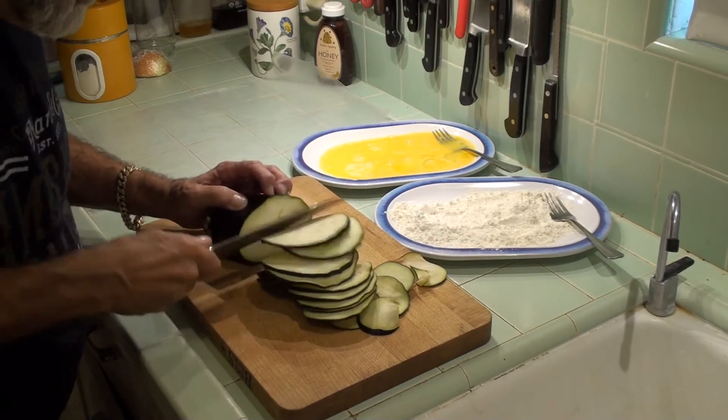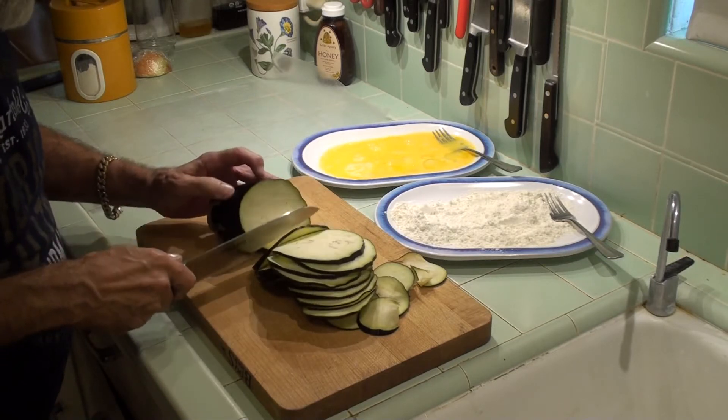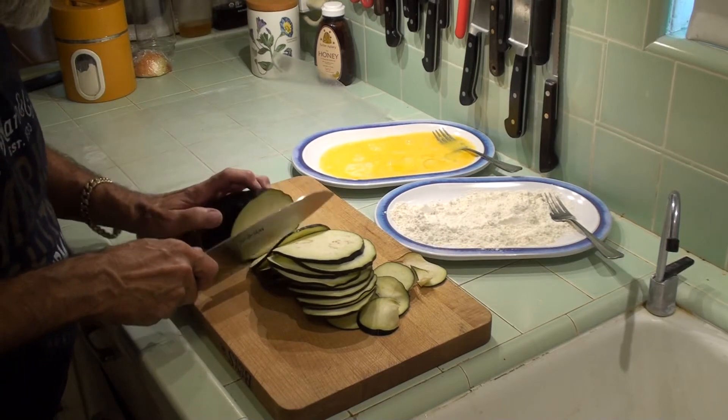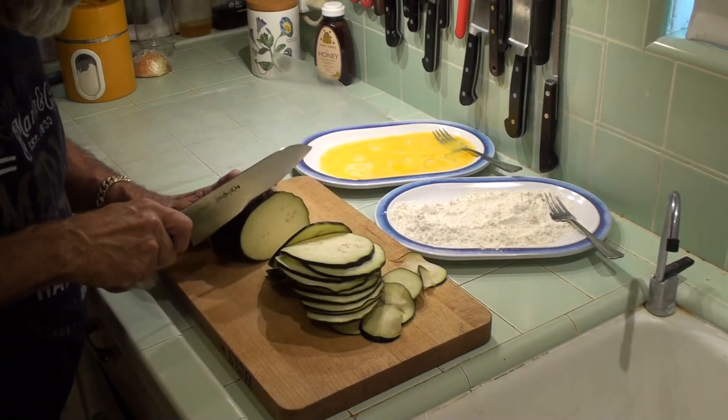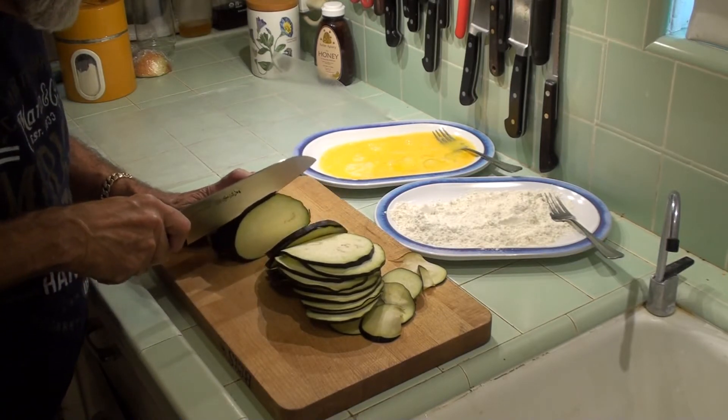I'm going to cut this all. The thinner you cut it the more breading you're going to have in your dish and you're going to have a larger quantity. If you want to cut it thick you'll have less coating.